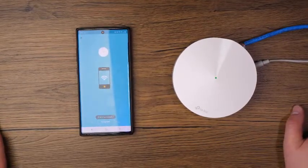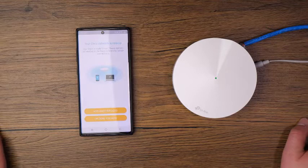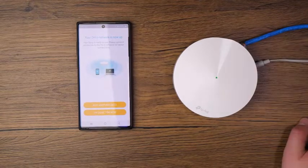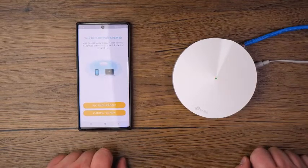It just popped up 'Connection successful' — and we're just going to continue the process, testing the internet connection. 'Network is now up. Your Deco is ready to use. Please connect all devices to the Deco network for better connections.' Since this is a three-pod pack, I'm going to go ahead and tap on 'Add another Deco.' If you just got the single Deco, you'd tap on 'I am done for now.'